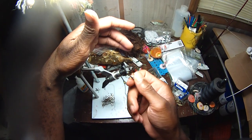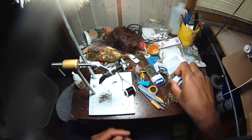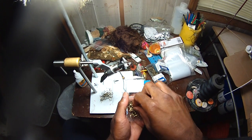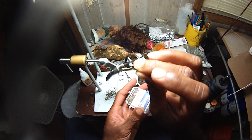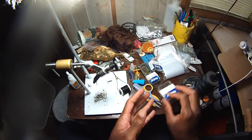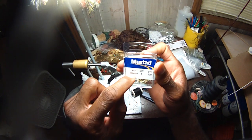Instead of having to go buy a bunch of treble hooks, I'll just use the fly tying vise to make some quadruple hooks, or quadrax hooks. What I have is a bunch of number four hooks on hand and several number eight hooks. My favorite hook: the Mustad 3366.